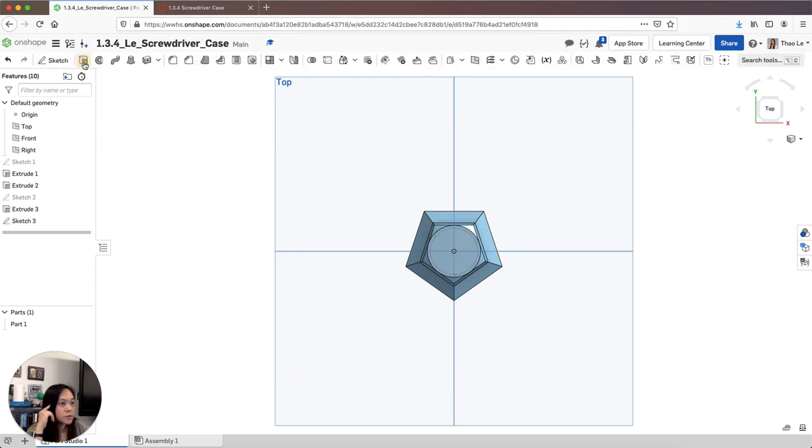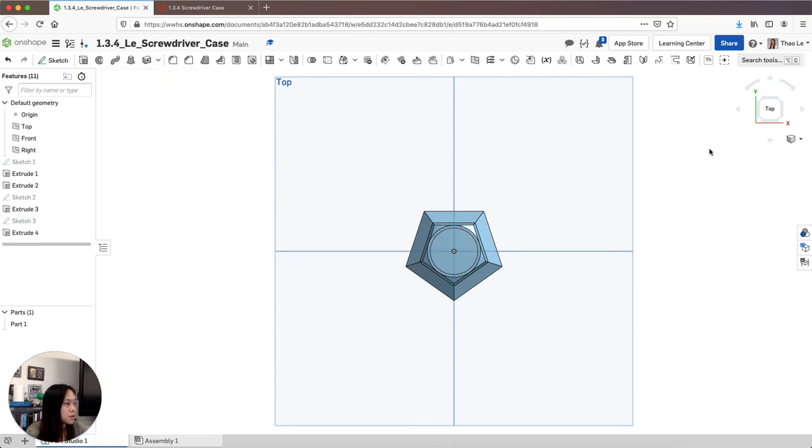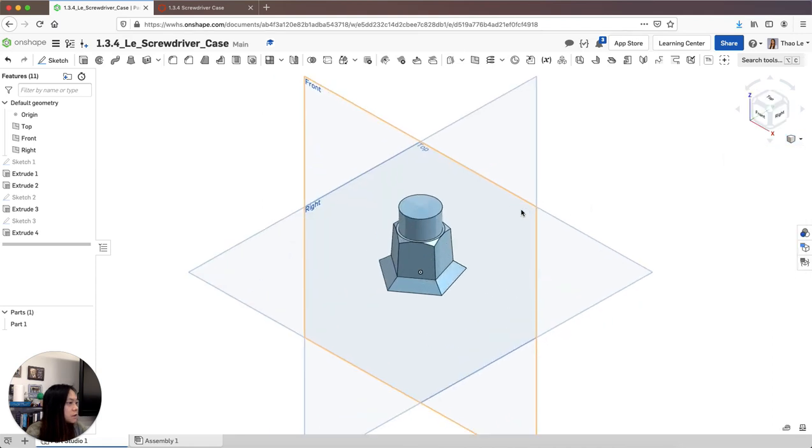I'm going to extrude it upward. I'll grab it and extrude it about half an inch. I don't need it to be tapered, so I'm good with that — I'll just have it going straight up. That looks good.